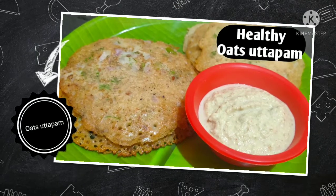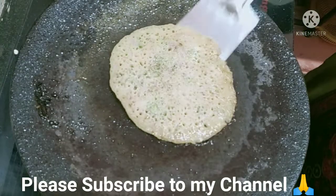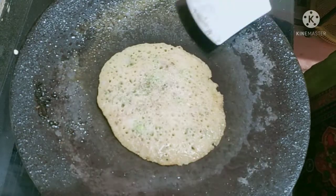Hello friends, welcome to Kirtana's Home Cooking Channel. I am going to cook the oats in a very simple way. Subscribe to my channel and support my channel.